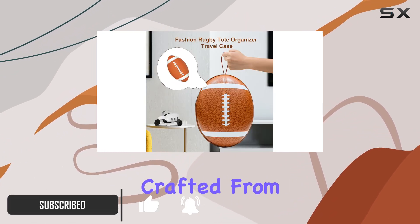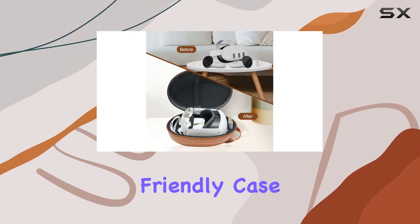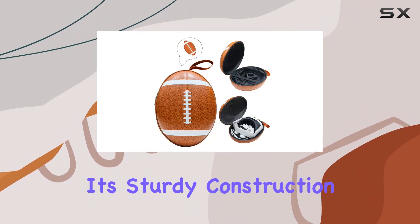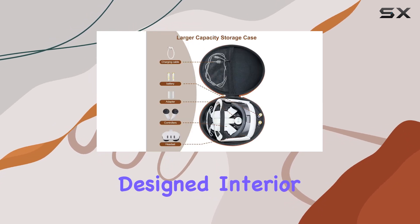Crafted from premium EVA and canvas material, this environmentally friendly case offers superior protection against scratches, bumps, drops, and dust. Its sturdy construction ensures durability, providing peace of mind wherever you go with a precisely designed interior.